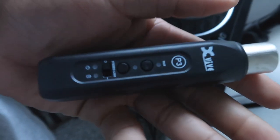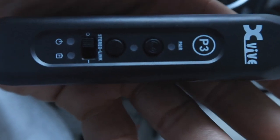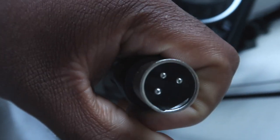I'm hearing this thing has six hours of charge time, and it only takes like 30 minutes to an hour to charge up. So we're gonna hook it up via Bluetooth and try it out. I got this from Amazon — it was like $54-55. This is the P3, not the P3D or whatever. It only comes with one XLR.